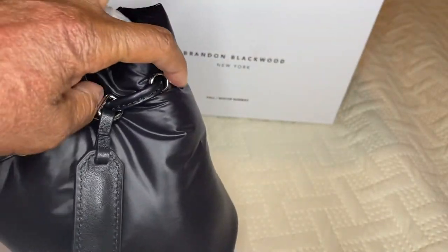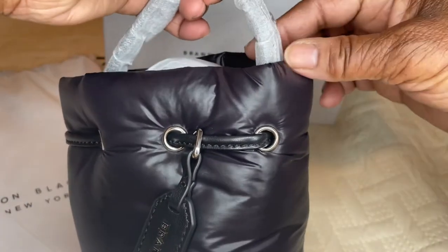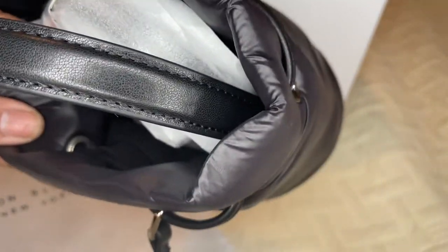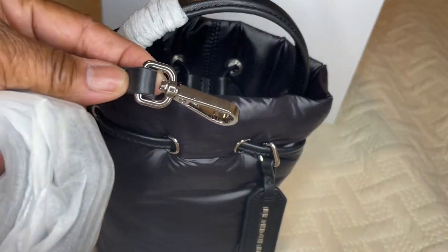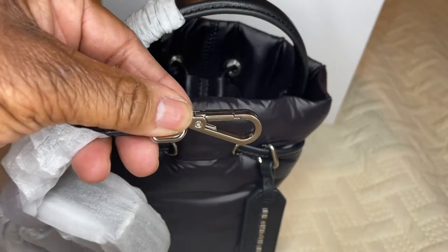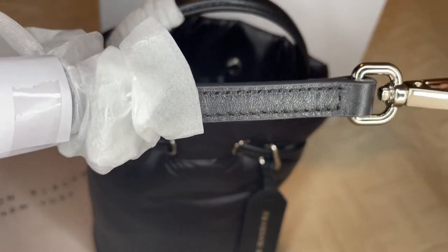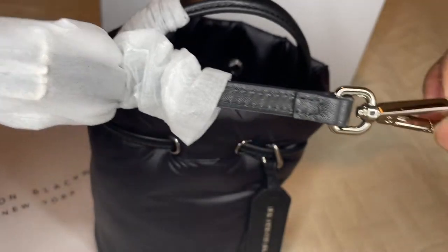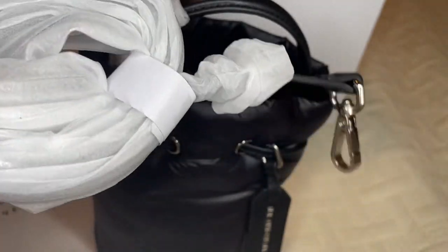Why would you want to take it off? You want everyone to know you're carrying a Brandon Blackwood piece because it's a showstopper. Let's take the cover off the handle — this piece here is made out of leather with nice stitching all the way around. Let's take out the shoulder strap and unravel it. On the crossbody strap you have silver hardware with lobster claw clasps, and then the strap is a thin leather adjustable strap. The shoulder strap is 18 to 22 inches — it's adjustable, so whether you're tall or short you have plenty of room to wear this bag crossbody.